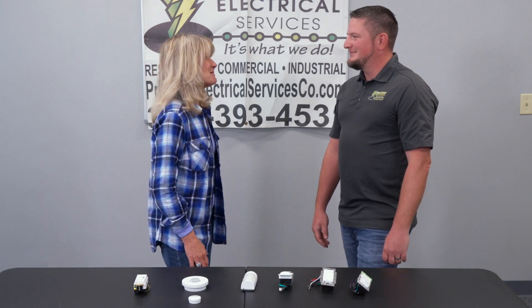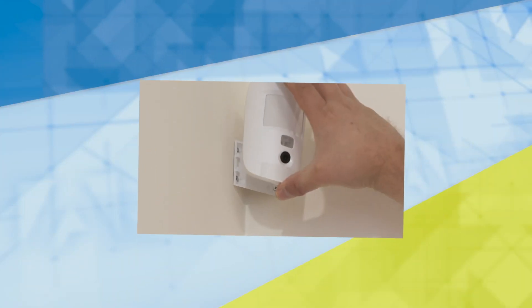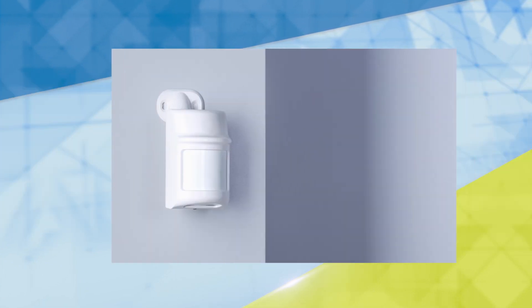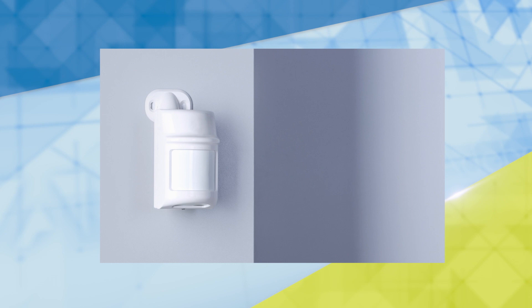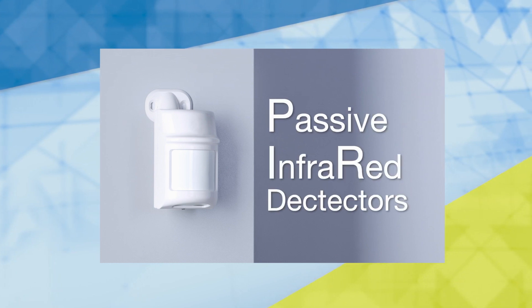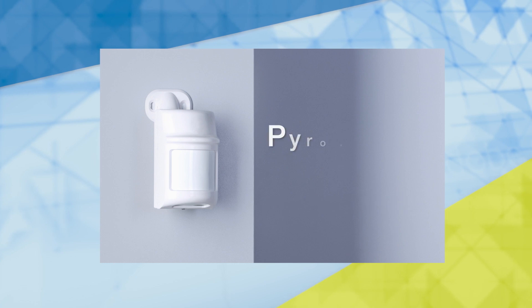Thank you, this is fabulous information. If you'd like to learn more tips and tricks for making your home more energy efficient, visit our website at powerhoustv.com. The motion sensing feature on most lights and security systems is a passive system that detects infrared energy. These sensors are known as PIR — passive infrared detector sensors — or pyroelectric sensors.